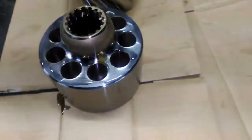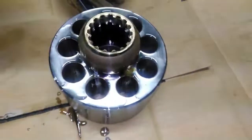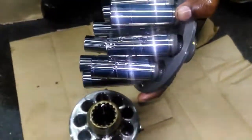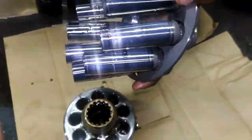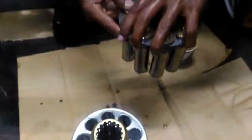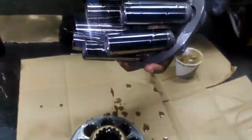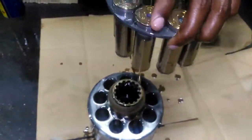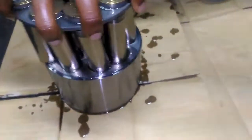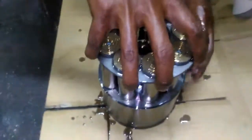You can see here we are giving hydraulic oil for lubricating purpose, and also we need to give lubricating oil on the pistons for smooth sliding.